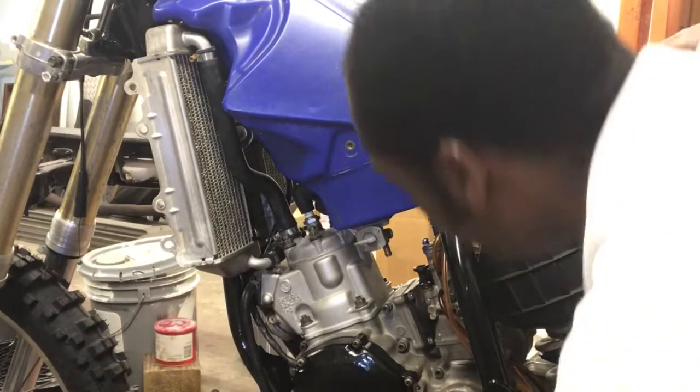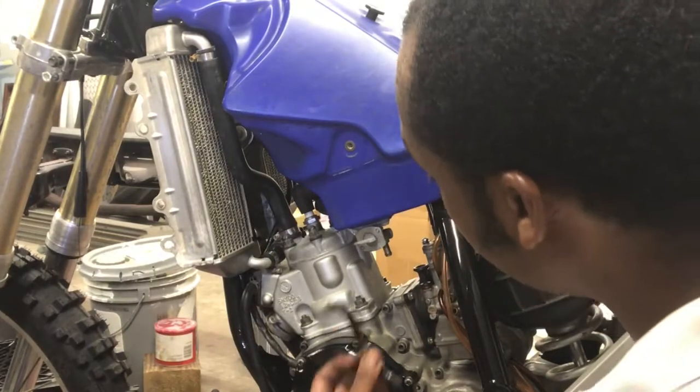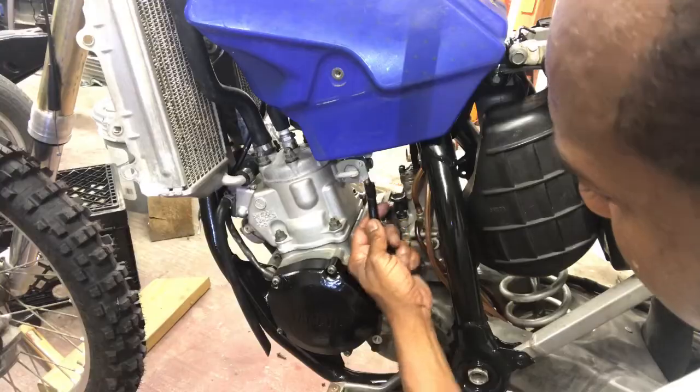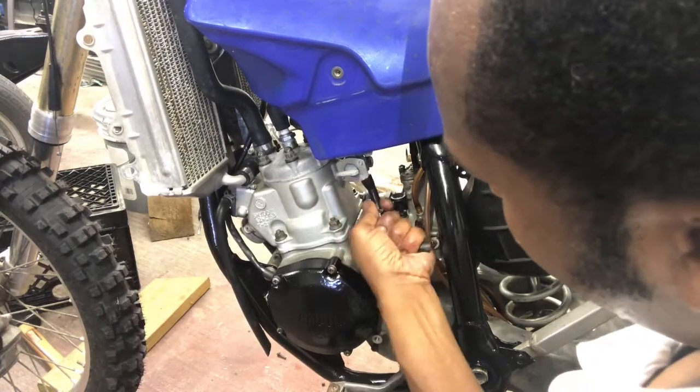Our tank seems to fit pretty good. Now we're going to go ahead and install our fuel line - push our line up on our tank.